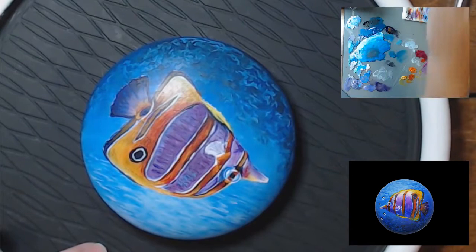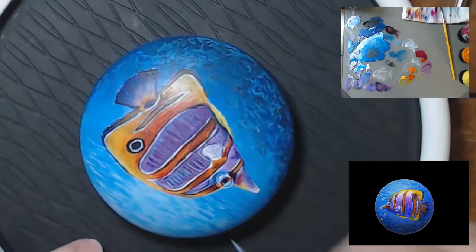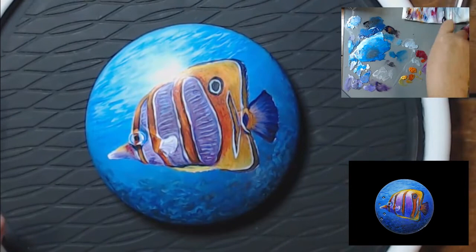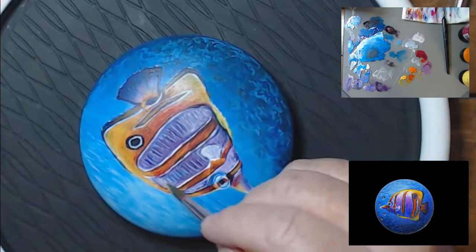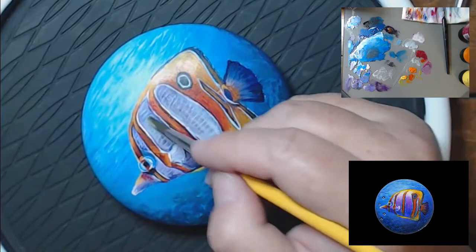I'm still working on those scale lines. See how it looks kind of funny here — that's why we just keep glazing color over that to dial it down to where it's just a hint. I'm going over it with kind of a lavender. When you add white to a color, you can't really call it a glaze anymore, but I've added a lot of water so it's still translucent. I just want a subtle hint of scales, but I've got to put them in dark enough so you can see them through these glazes.